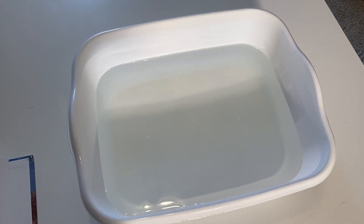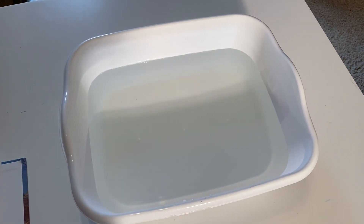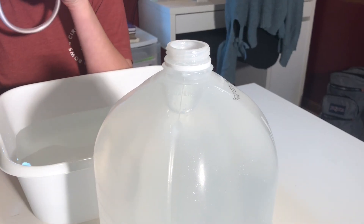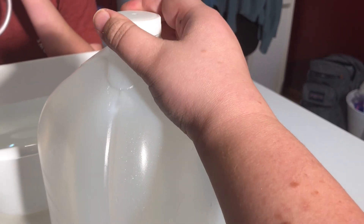The first step is to either fill up your basin halfway with water or put a stopper in your sink and fill your sink up halfway with water. Once you get it filled completely to the top, you want to make sure that your milk jug lid is secure completely all the way on.